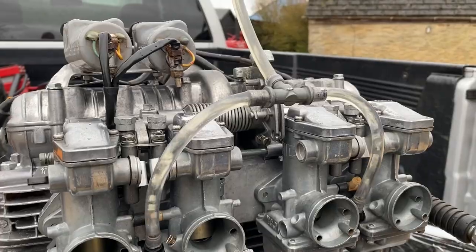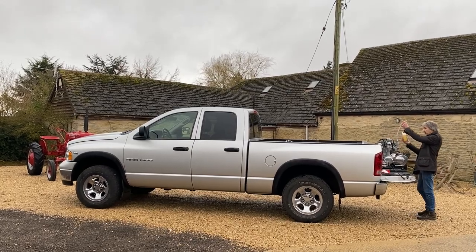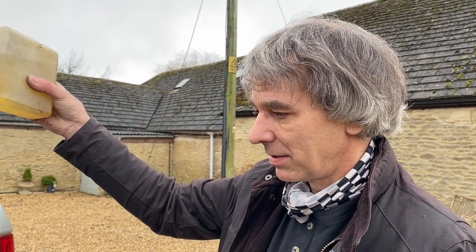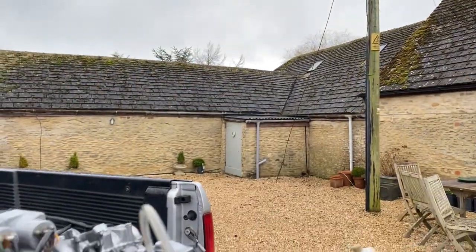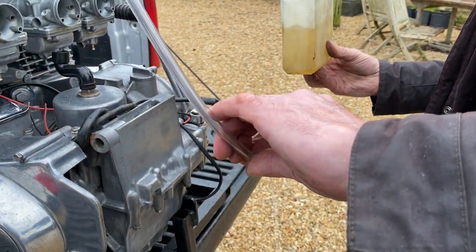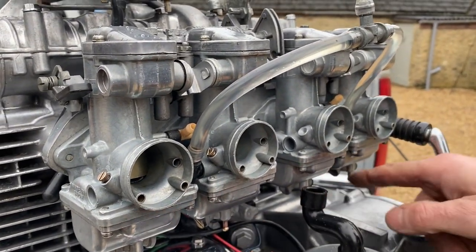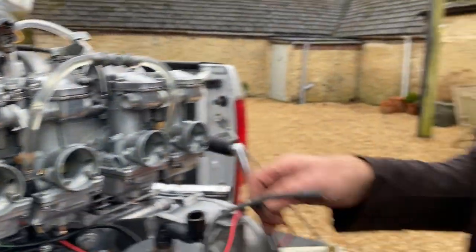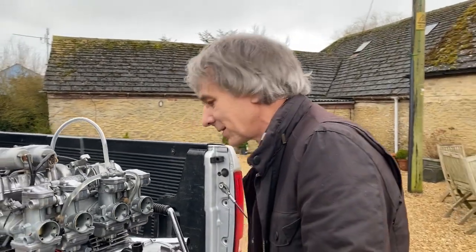With the header pipes fitted it was time to put some fuel into the carburetors. The carbs aren't leaking - there's no leakage from any of the fittings, which is good. Right, next thing to do is connect up the battery. I'm actually quite optimistic it's going to run, so I'm actually going to put earplugs on. I don't normally do this but I've just got this feeling it's going to be loud.